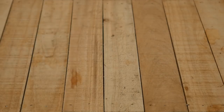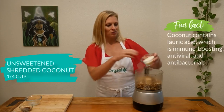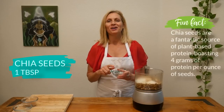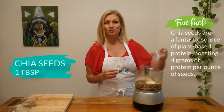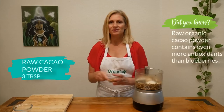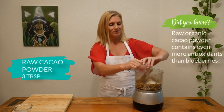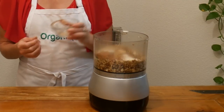Now add one quarter cup of unsweetened shredded coconut, which is great for your digestion. Add one tablespoon of chia seeds for those omega-3 fatty acids that are so important for your brain function. Three tablespoons of raw cacao powder, rich in magnesium, because this has not been processed or cooked — it's still in its raw form.